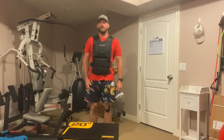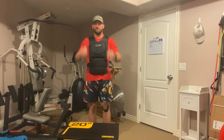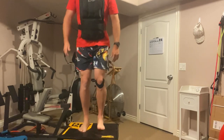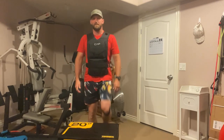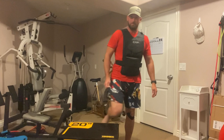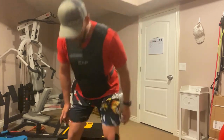I'll set a timer and try to go for 20 minutes. I'll just do step-ups — up and then back down, then switch feet, back up and back down. Having a nice pair of shorts is obviously very important, but I just alternate feet.